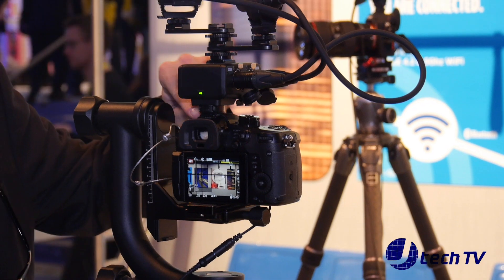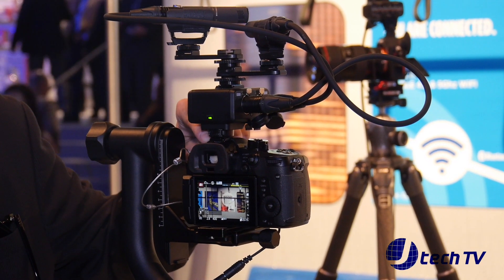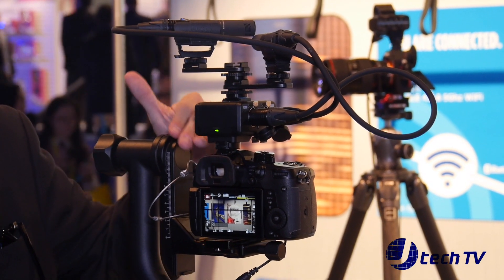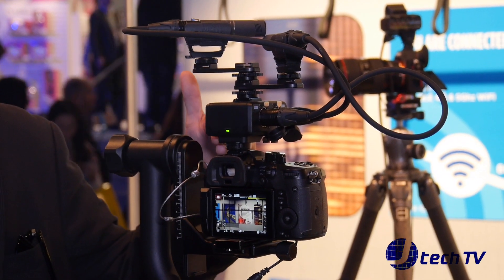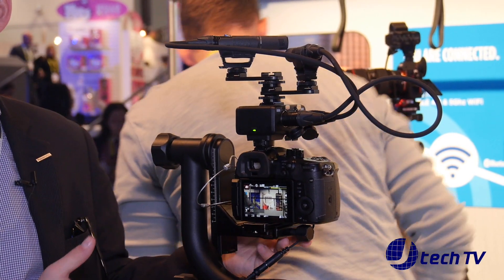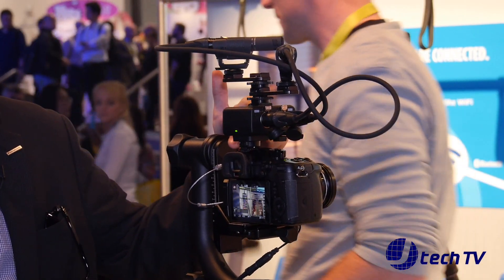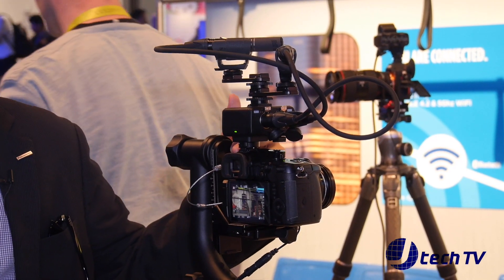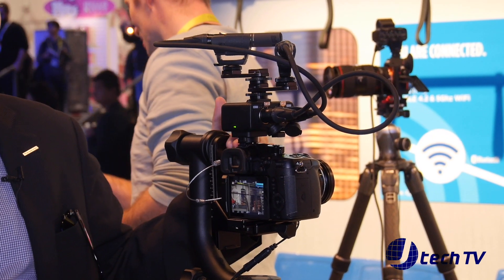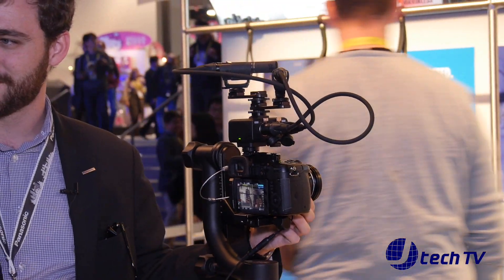The XLR adapter unit is powered through the hot shoe and sends audio information through the hot shoe, and also allows you to record high-res audio internally. To do the high-res audio you have to record in MOV. That adapter will be $399, and the body is $2,000, so you're talking around $2,500 total for a package that honestly probably won't be beat for a very long time.